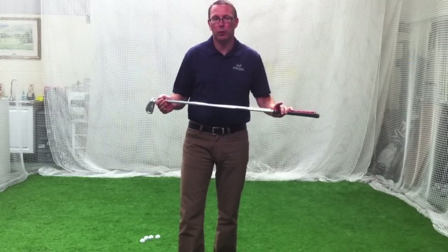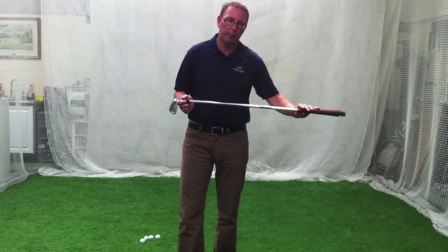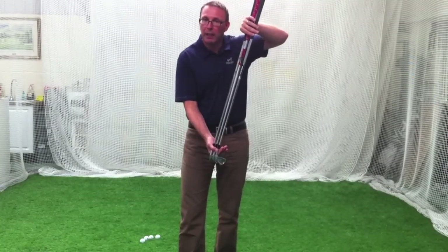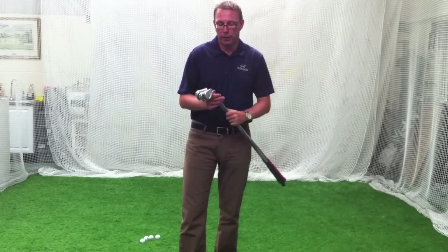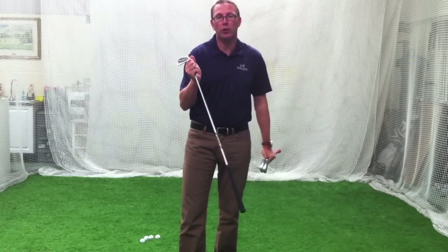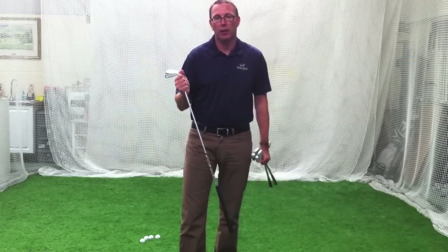It's very simple — you have two schools in shafts. You have counterbalance shafts with the weight under the grip, i.e. KBS C-taper, KBS Tour, Project X, those types of shafts. Then you have shafts like the Bowman Golds and the Modus shafts which are non-counterbalance, meaning the weight is split pretty much even, 50-50.